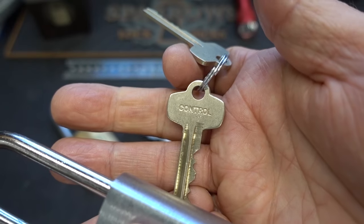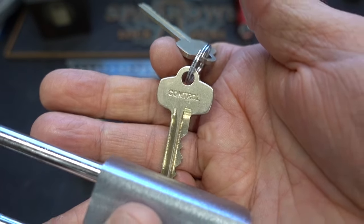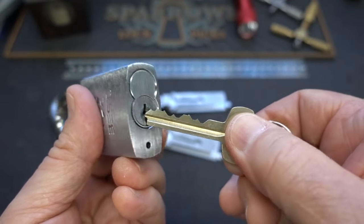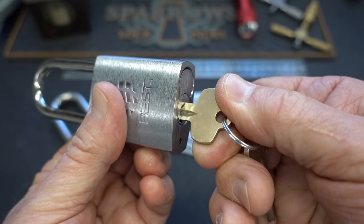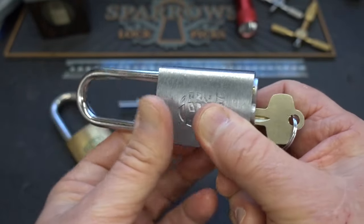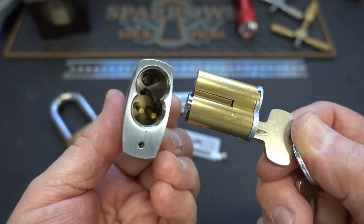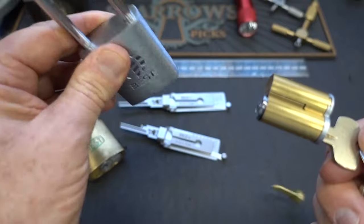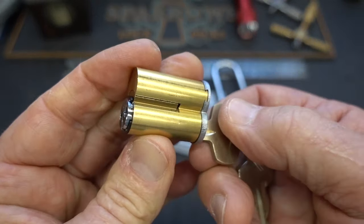For that you will need another key. This one is usually marked with the word 'control' or with 'C' to annotate control. We slide him in there — it's different bitting. Now when we slide him in and turn him, he only turns like 10 degrees, and you notice the lock did not come open. But if you pull gently on him, the core slides right out of there, and the actuator falls right out. Very cool. Now how does it work, and what are these shear lines all about?